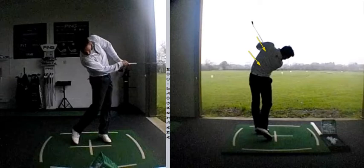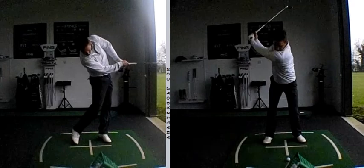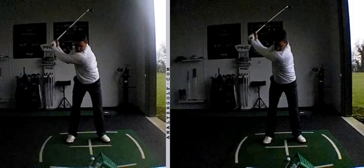The goal initially was to try and slow things down and do things in a more controlled manner. The key thought during the backswing was to go back to P3.5, just to control the length of the backswing so you get the arms under control, rather than getting into that position and then adding a little bit of lift.